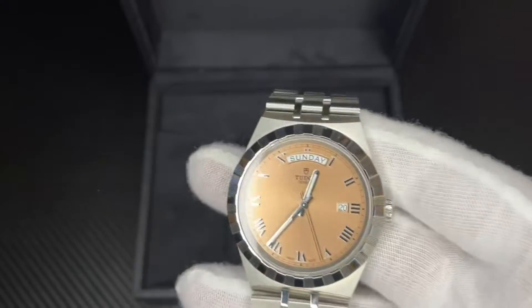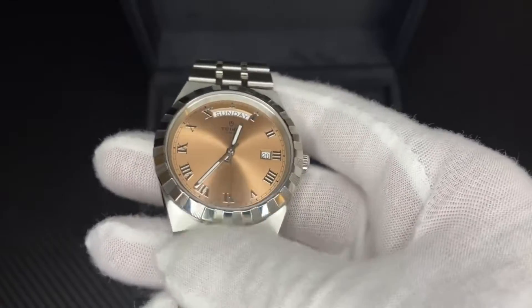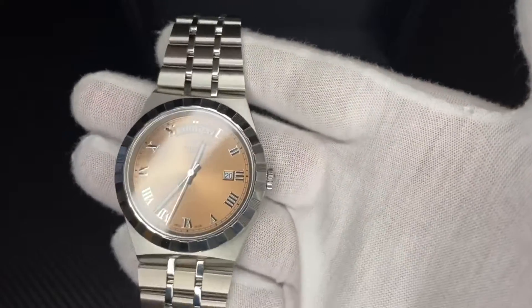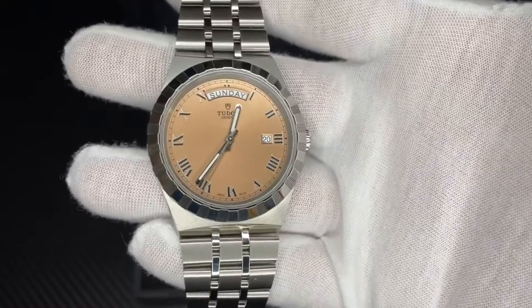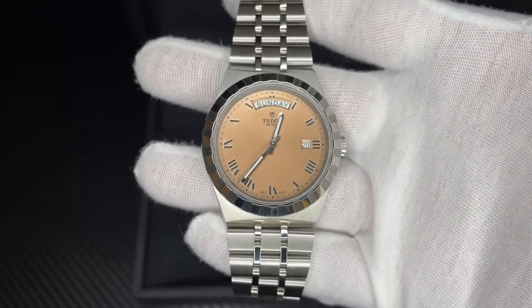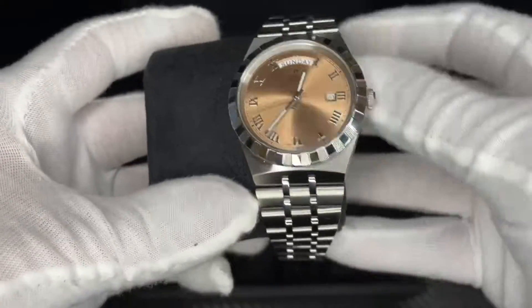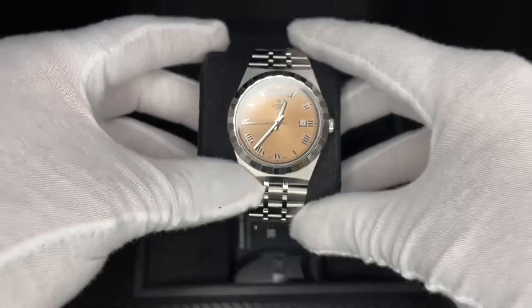One thing worth noting is the case shape — specifically how the lugs are positioned. If you're not used to that, take a good look at it. Thanks for watching, I hope you enjoyed this watch review. Please subscribe to my channel for more videos!